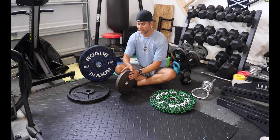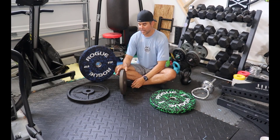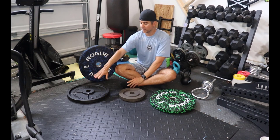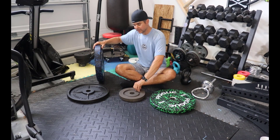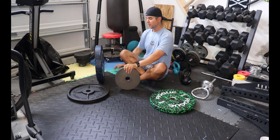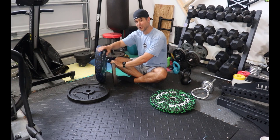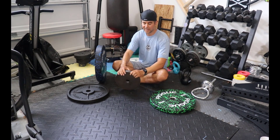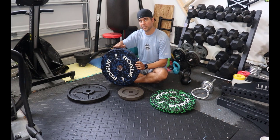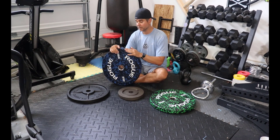Another big difference between bumpers and iron plates is thickness. Iron plates come in very different thicknesses — from deep dish to super thin. But with medium-style iron plates, look at the difference in thickness: this 25-pound iron is actually about the same thickness as the bumper 45. It's almost double or more than double the size in thickness. What does that mean? When I'm loading up the barbell, if I'm strong, I can only fit a few bumper plates on the bar — whereas I can load many more iron plates. I'm able to load a lot more weight onto the bar with iron plates, which is a huge advantage.